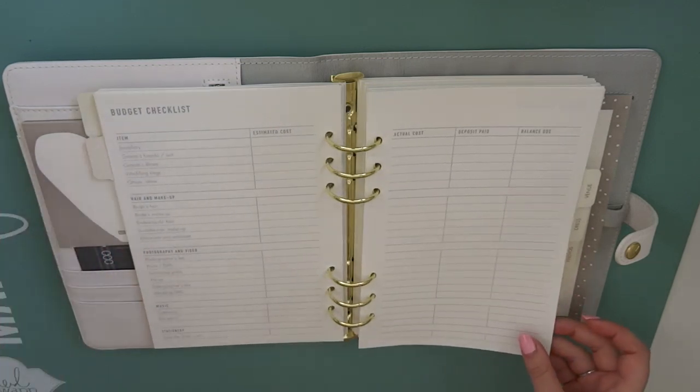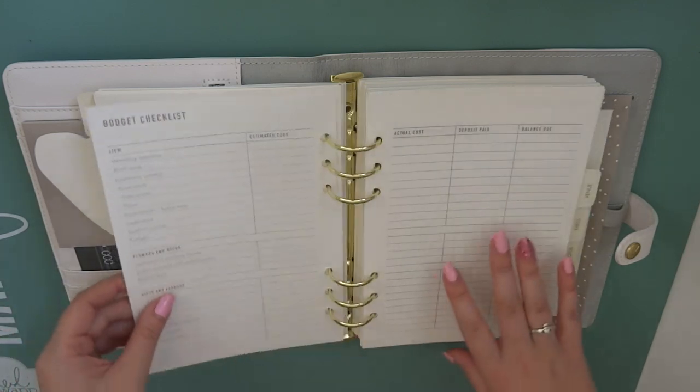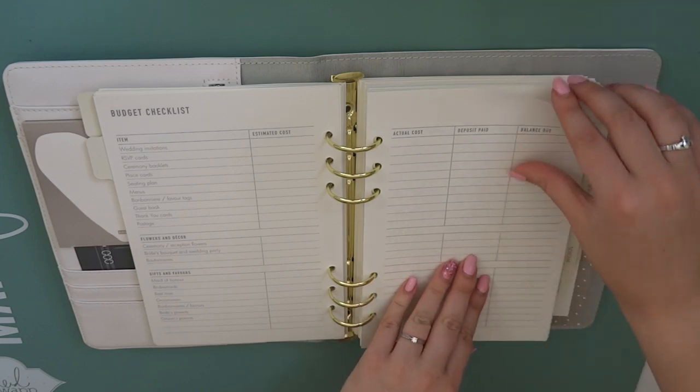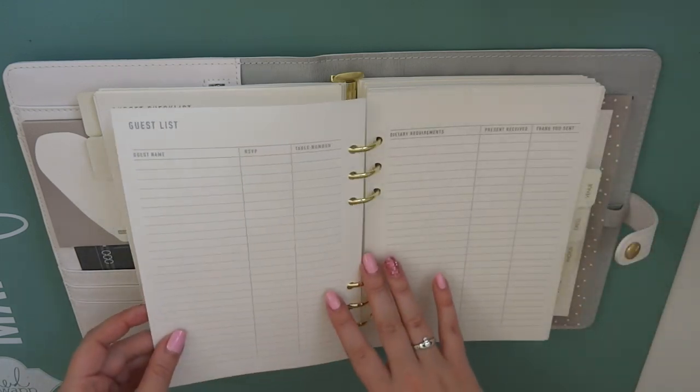We've got jewellery, suits, wedding rings, hair and makeup, photography and video, music, stationery, invitations, RSVP cards, flowers and decor, gifts and favours - like it's crazy. Then there's honeymoon and a whole miscellaneous section so you can fill that with anything that you might need.